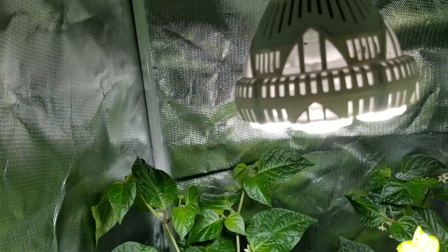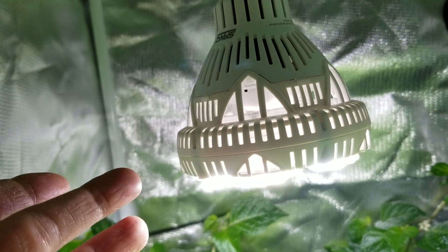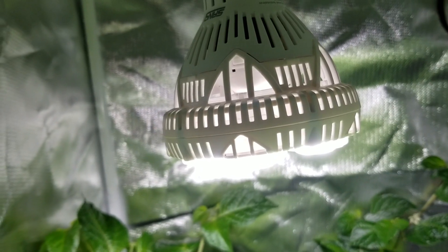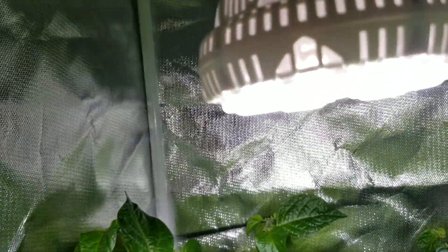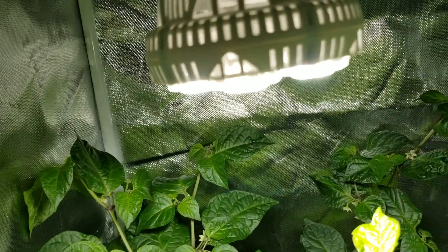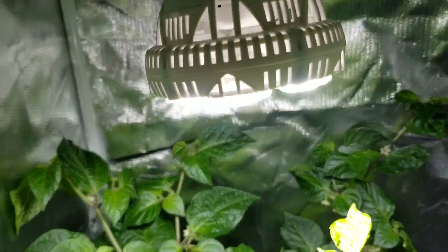I wanted to remind people too — this isn't made as a grow light. It's just made for illumination, like to put in your garage or workshop or whatever. But I looked at the specs and thought it might work out well as one, so I wanted to give it a test, and Sansi sent me one to try out.